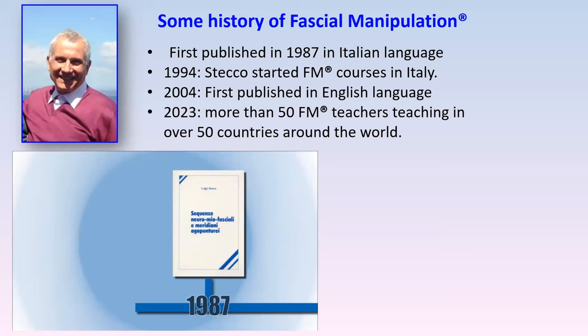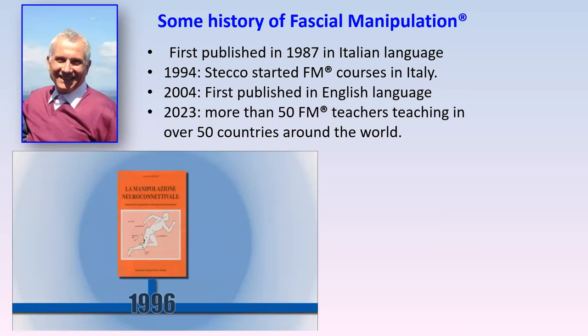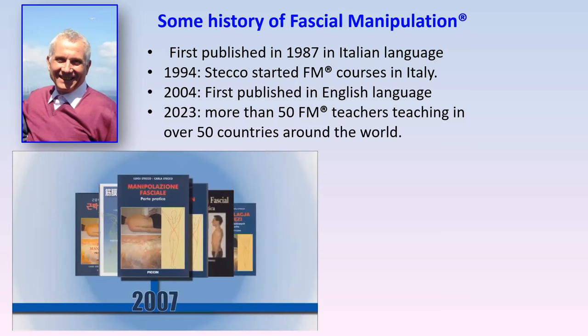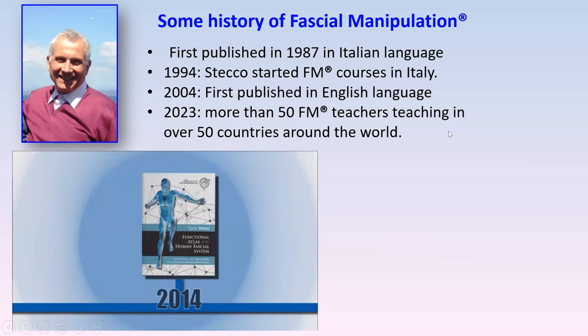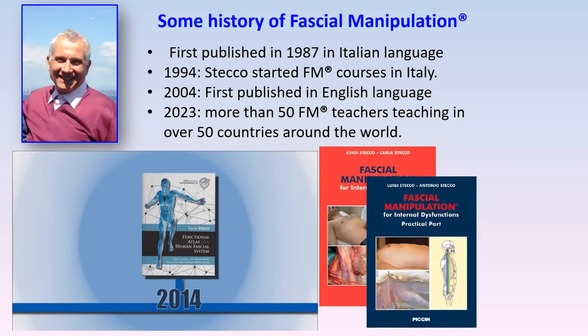The actual method itself: Luigi Stecco first published in 1987 in Italian. He put out quite a number of books in Italian before being published in English for the first time in 2004. Courses started in Italy in 1994 and the books are now translated into about 15 different languages. By 2023 we have more than 50 FM teachers teaching in over 50 countries. In 2015 Carla published her 'Functional Atlas of the Human Fascial System' — a fantastic book with wonderful photographs of the fascial system.